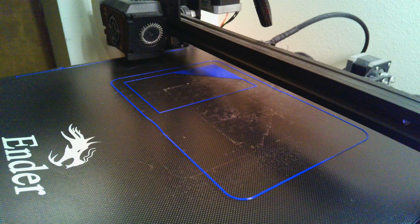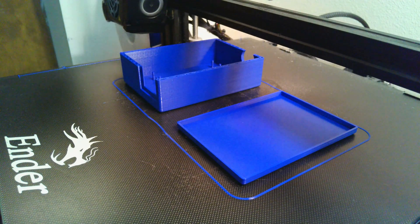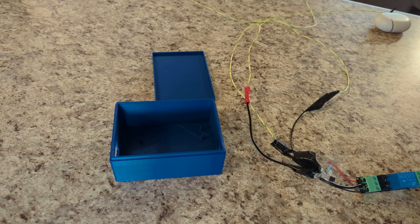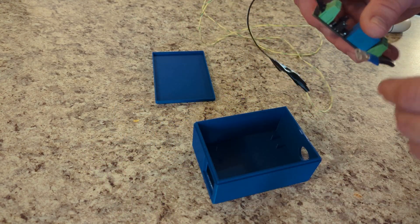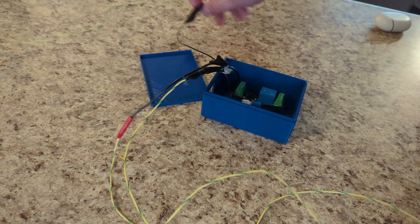I designed and printed a box to hold the electronic components, and then 3D printed it. I could have just used a smart plug through Google or something like that, but this was a lot more fun.